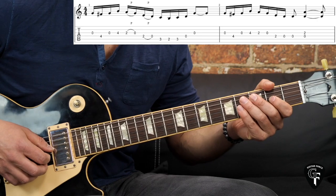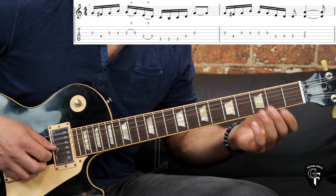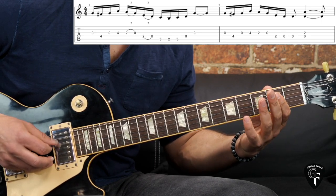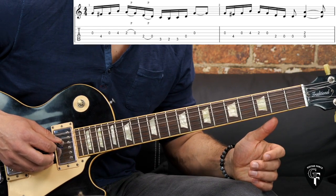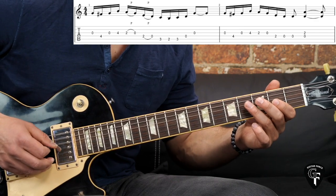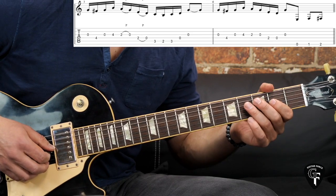The second riff, second part of this riff, is going to go like this. Again, you have the open string G, which you can substitute. In the end we have two D open strings, and then you add the chord — kind of like a power chord. Then we repeat the first part again.